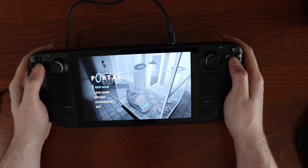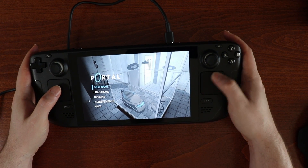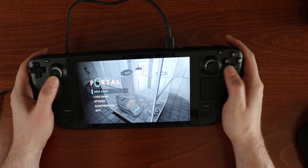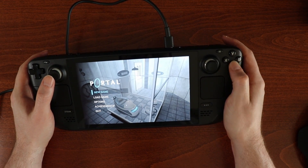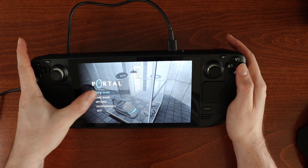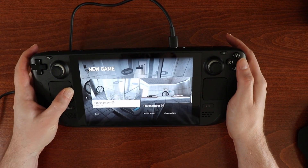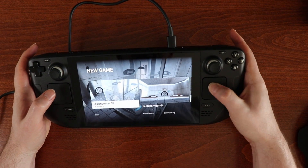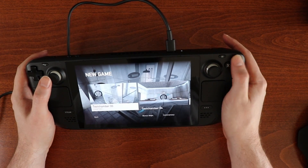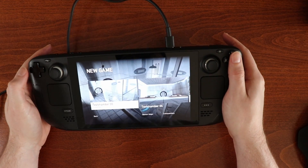So let's see what works here. We don't have any keys because it's like in a weird mouse mode. Well that's no good. How do we set up the controller?